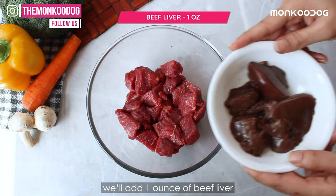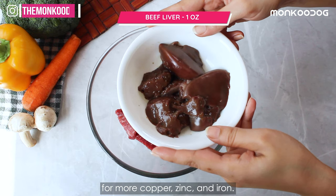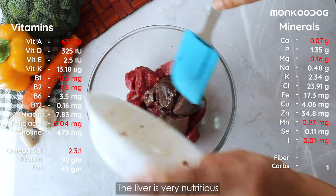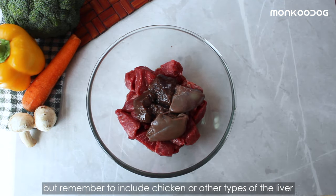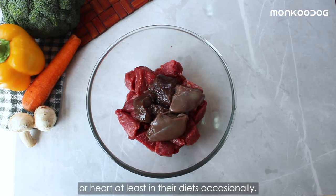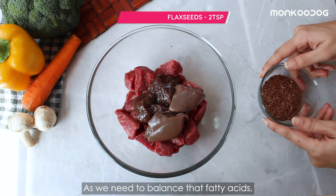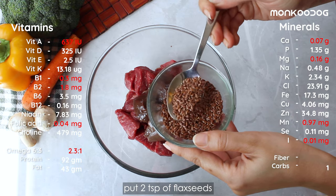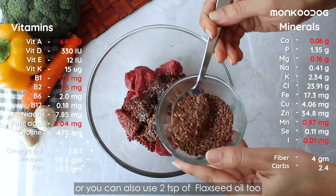Now we'll add one ounce of beef liver for more copper, zinc, and iron. The liver is very nutritious, but remember to include chicken or other types of liver or heart at least occasionally in their diets, as we need to balance the fatty acids.